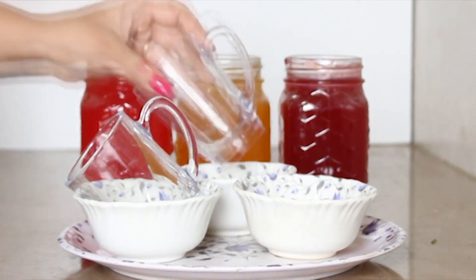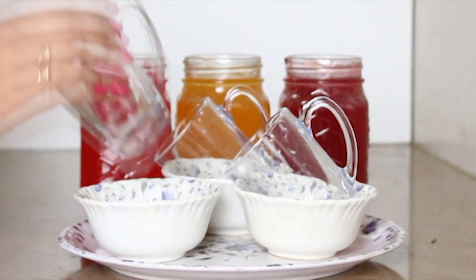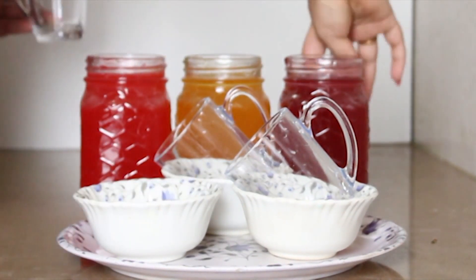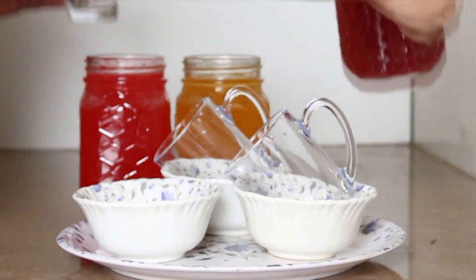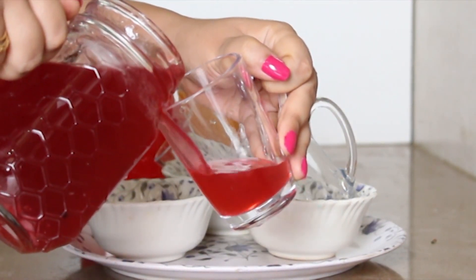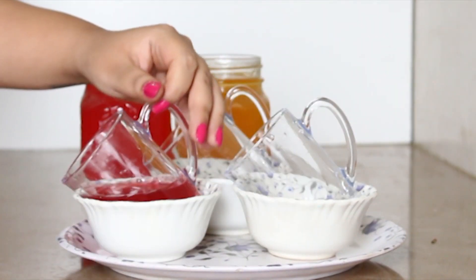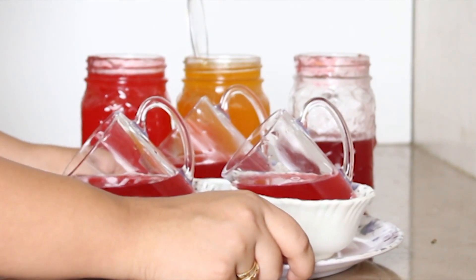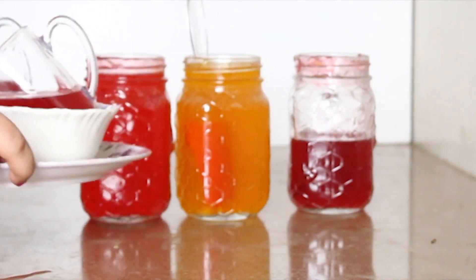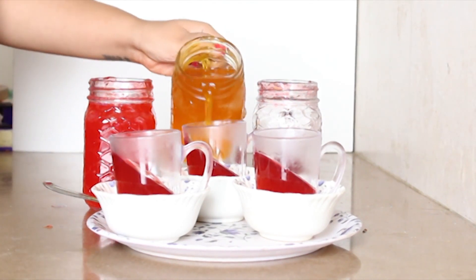For making this colorful jelly you will need a beautiful mug and a bowl to support the mug. We'll tilt the mug in the bowl. My first color is raspberry — I will only put one-fourth of the syrup in the mug. Now we'll freeze it; around 5 minutes should be more than enough. Once it's frozen you can put the other color.